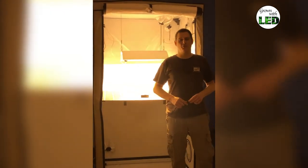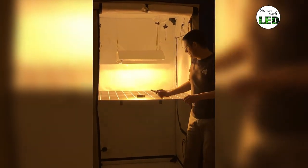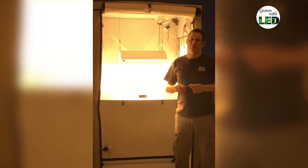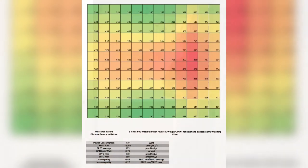Now that we have finished measuring all the different measuring points in our measurement grid with the PAR 200, we have put all the different values into an Excel file and made up our lighting plot for you with the key values, which you can see here.